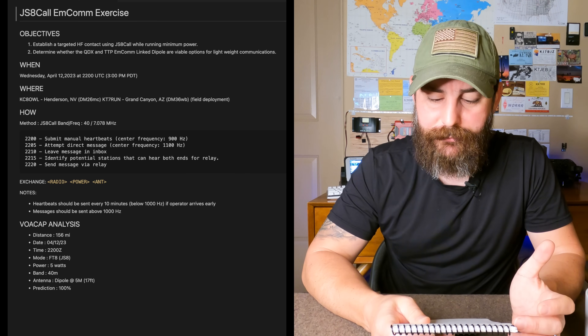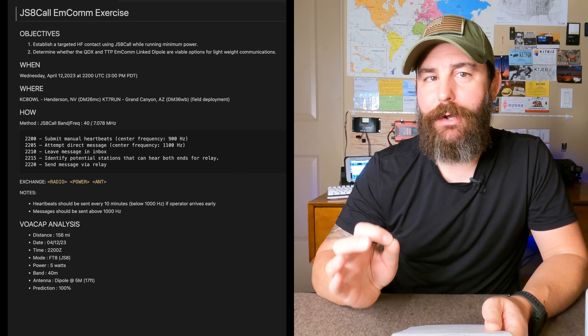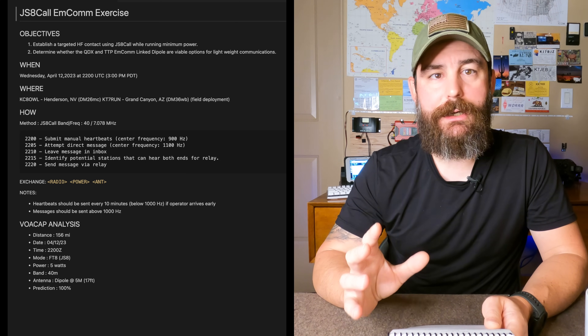I always like to start with the objective, and there are really just two. The first was to establish an HF contact using JS8 Call on minimal power. The second was to field test a couple pieces of gear: my TTP MCOM Link Dipole — which is sold out, thanks guys — and also the QDX. We really wanted to put these through their paces specifically in a field scenario.